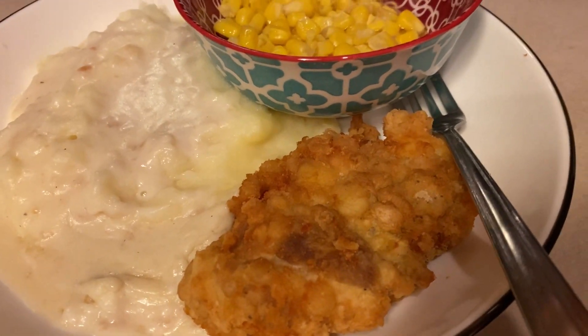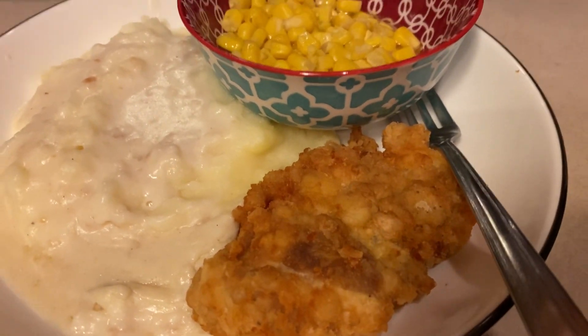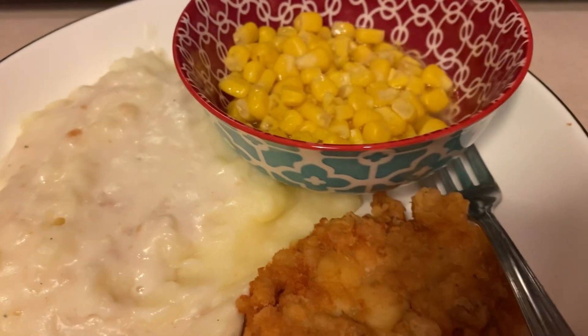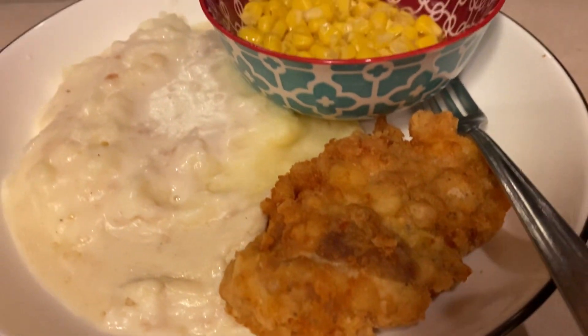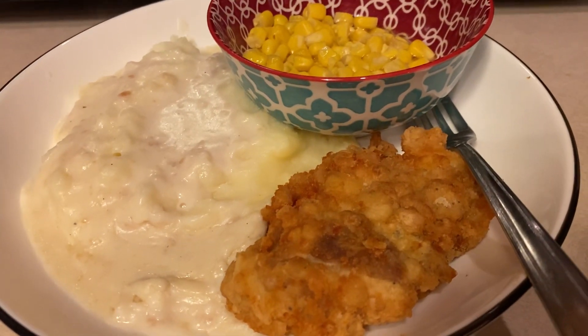My husband's hot thighs and my fried thighs — pretty good and pretty cheap. Like five dollars or so for the meat, and not much more for the instant potatoes and corn. Both the corn and potatoes were made in the microwave, which saves on mess and stove use. Thanks for watching, guys — I hope you try it! Bye bye.